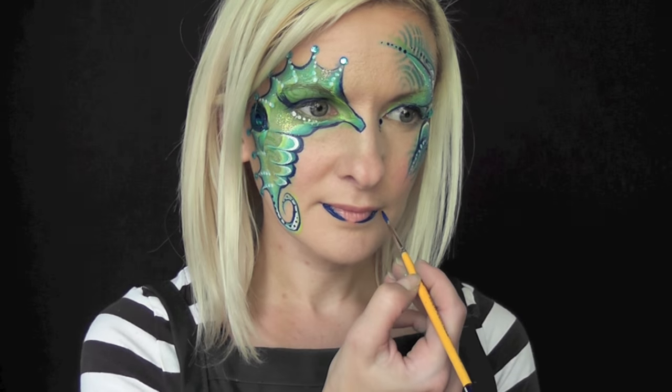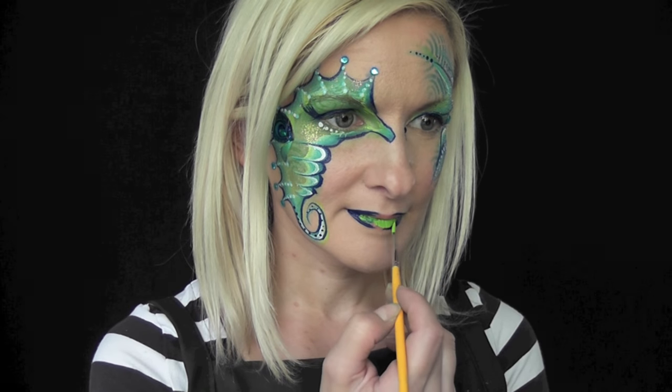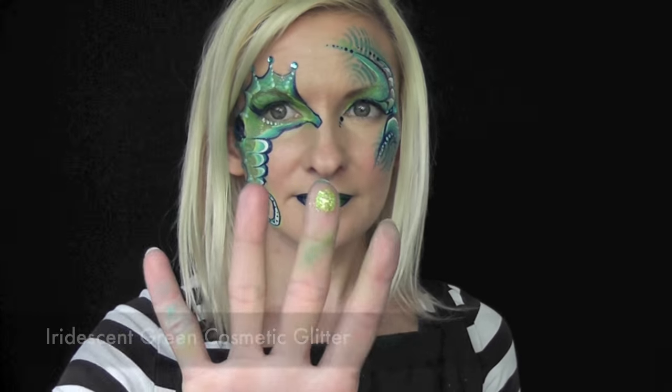As a finishing touch I'm going to use some of the dark blue along the outer edges of the lips and then come in and fill in the center with some of the lime green from the DFX palette. And while that's still wet, I'll take some green iridescent glitter and just dab it right in the center of my lips.